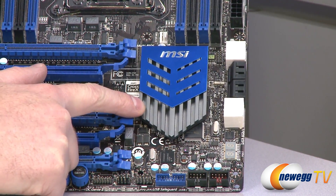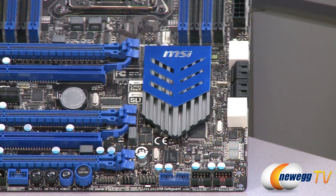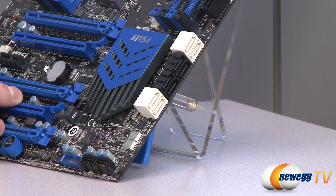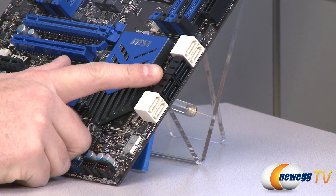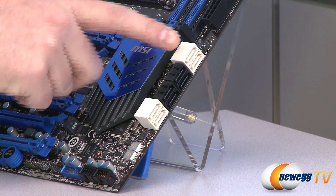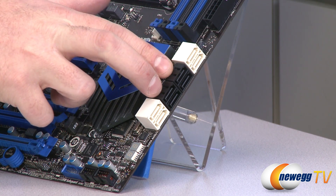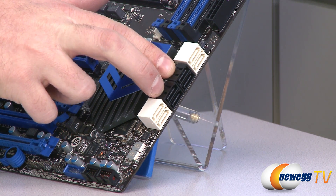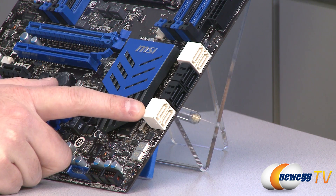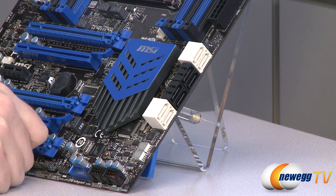To the right is the MSI heatsink covering the X79 chipset, which handles much of the board's functionality natively, including USB 2.0. For storage, you get two Serial ATA revision 3 (6 Gb/s) ports from the chipset, four Serial ATA revision 2 (3 Gb/s) ports from the chipset, and MSI has added an ASMedia ASM1061 Serial ATA revision 3 controller providing two additional 6 Gb/s ports via an add-on chip.